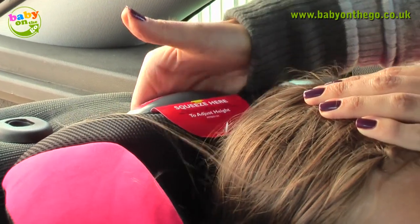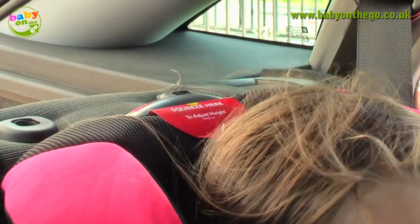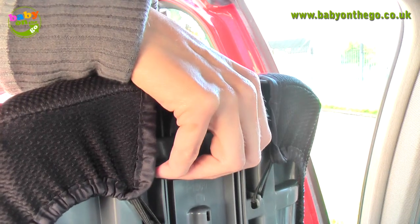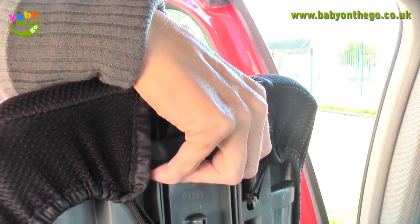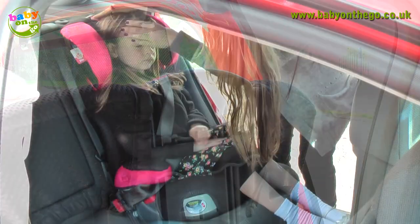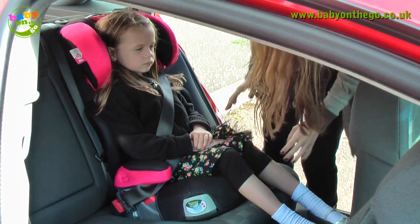If need be, adjust the headrest to suit your child's height by squeezing the handle and pulling the headrest up if it is too low, or pushing it down if it is set too high. Make sure the headrest is set at the right height for your child.